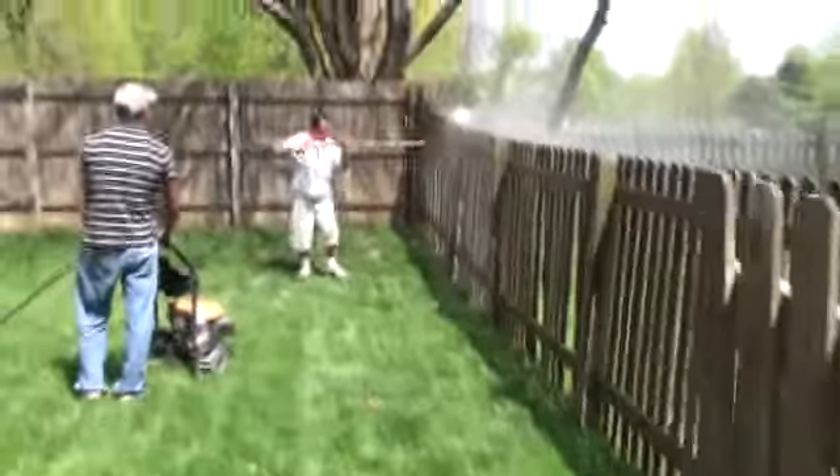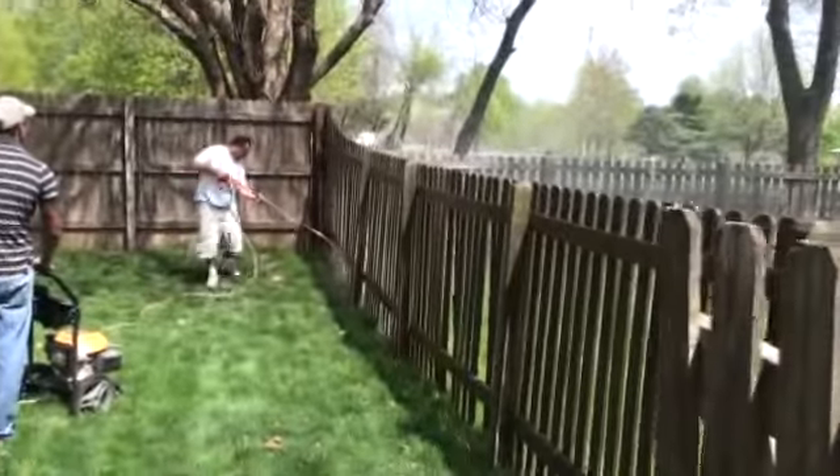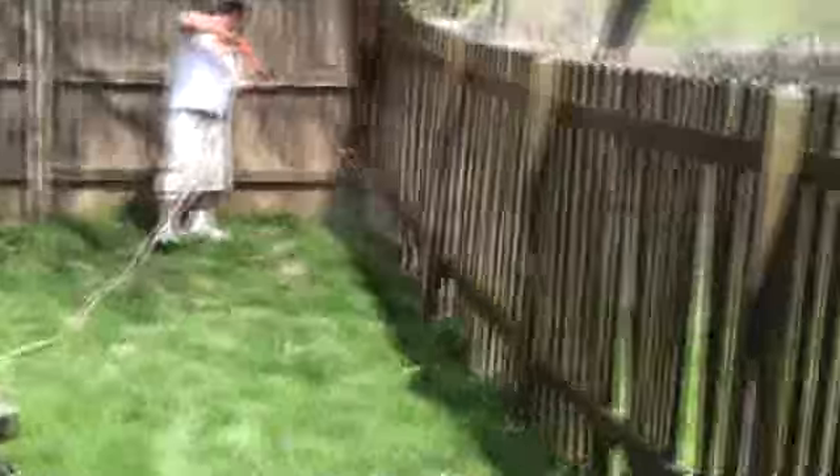Hey folks, this is Donnie Cruz with Decor Painting and we're out power washing a fence out here on an exterior residential. Let me show you the process. As you can see here, we've got the worker out here power washing the fence, doing a great job.